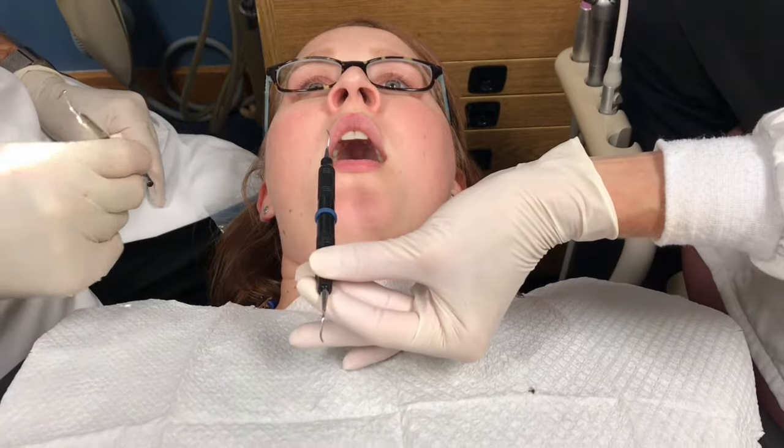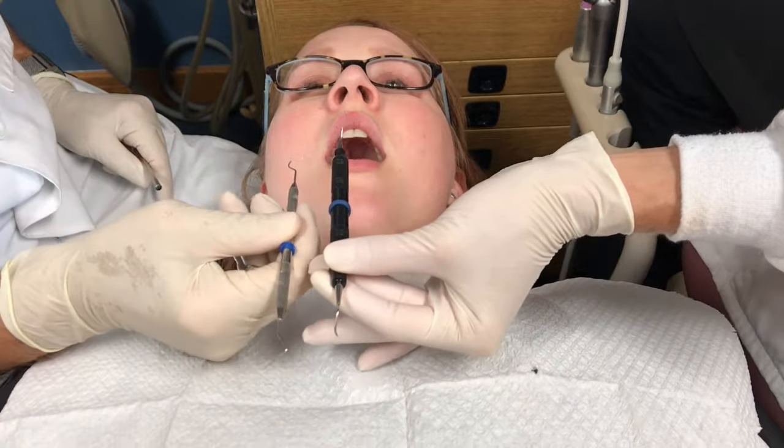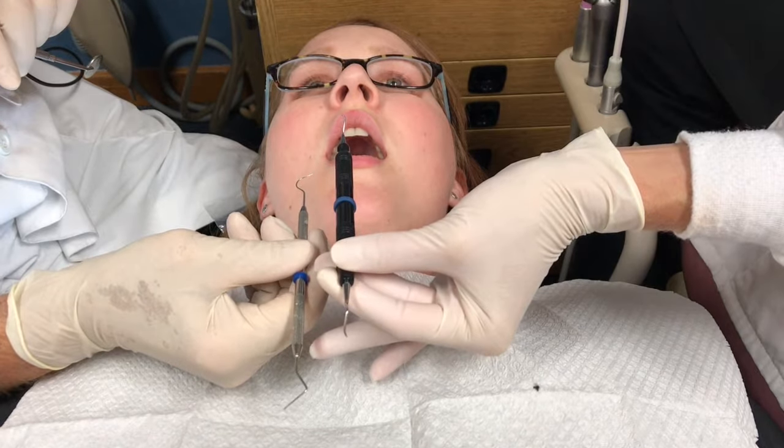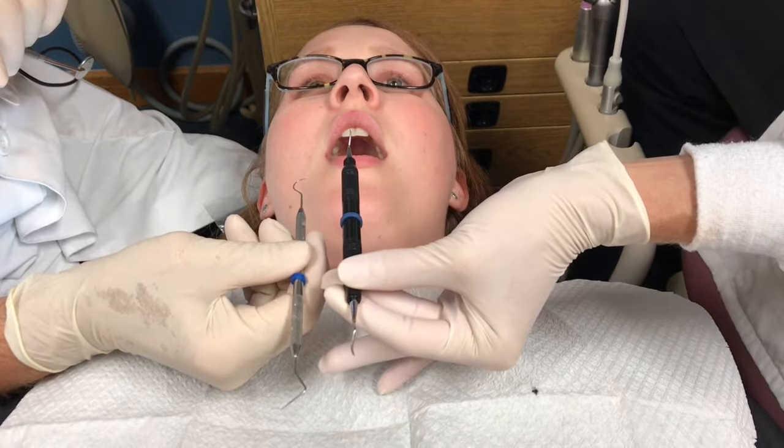Most instruments have two ends. Transfer the instrument from the tray into the transfer zone, ensuring that the instrument is parallel to the instrument in the dentist's hand.